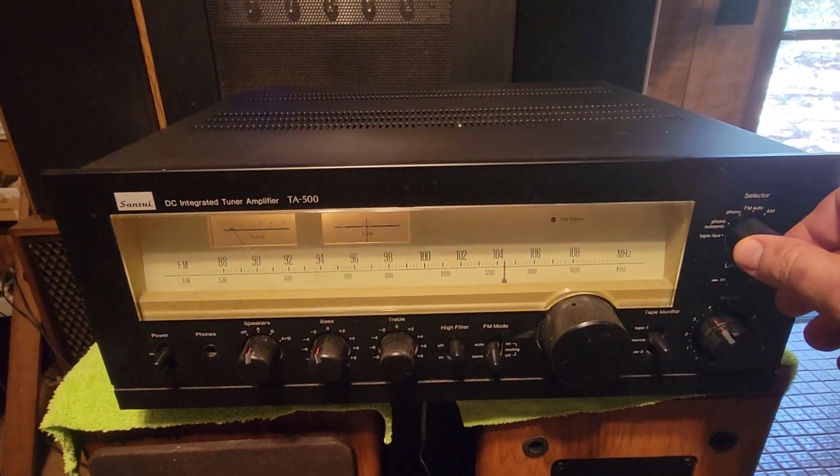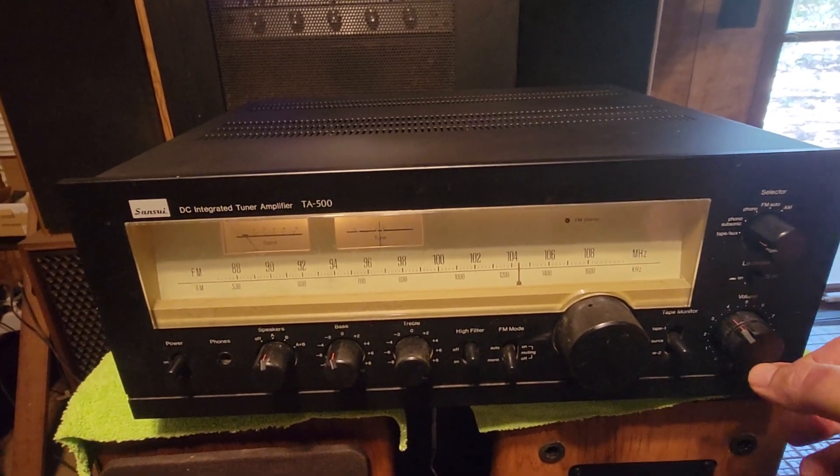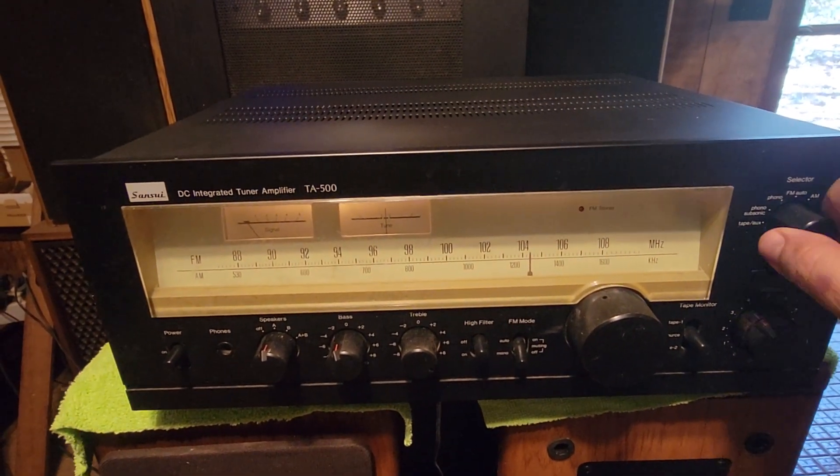Like I said, they told me it was a grounding issue that needs to be addressed. Other than that, it works great.